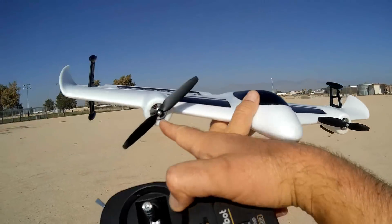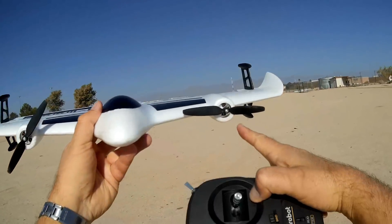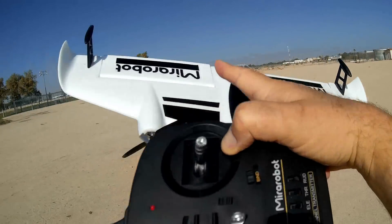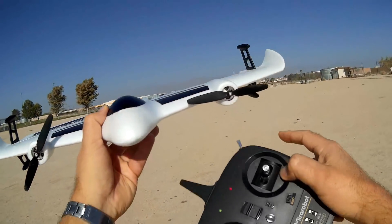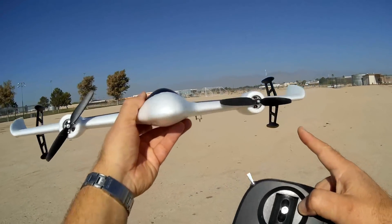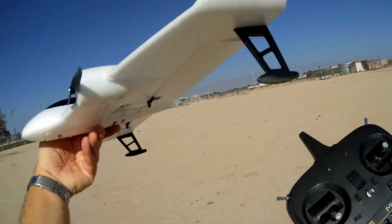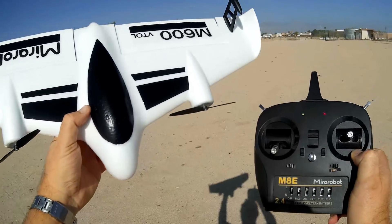What I mean by differential thrust is these motors — when you give it rudder control, and this does not have a rudder, notice — when you give it rudder control, these motors will serve as a rudder. One of them will spin faster than the other, giving more thrust on one motor to enhance the turn of the airplane.